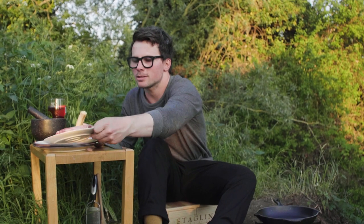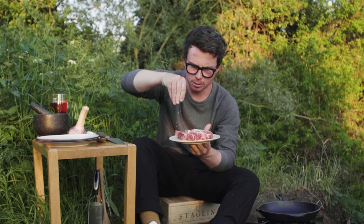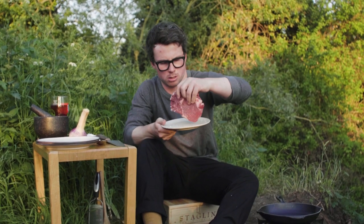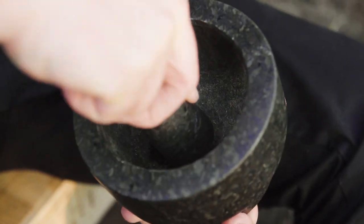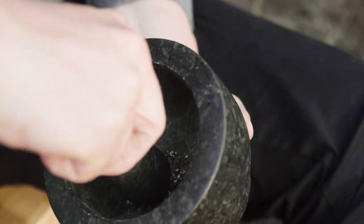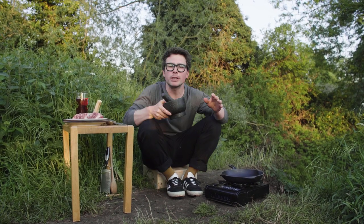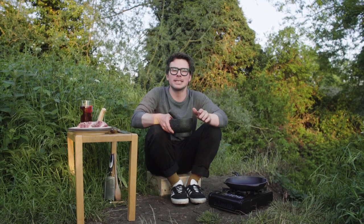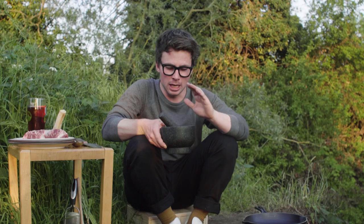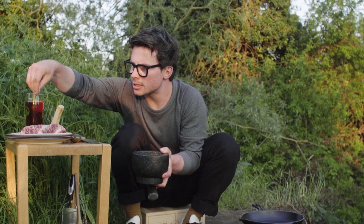You want some nice flaky salt — Cornish sea salt or Maldon is fantastic — and give it a very generous season on both sides. Now, black pepper ground fresh like this makes a completely different flavour compared to pre-ground. Even versus pepper grinders, this really grinds it and gets all the oils out. Seasoning your steak this way is a surefire way to take it somewhere different. Give it a generous season of black pepper as well.